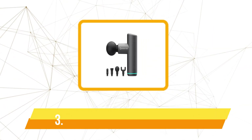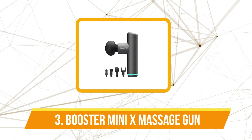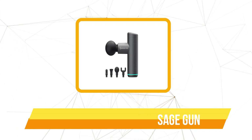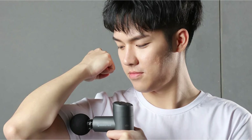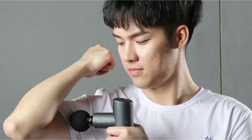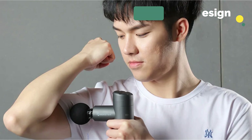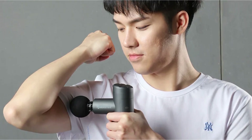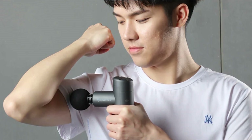At number 3 on our list is the Booster Mini-X Massage Gun. The first thing that caught my attention was its size — the Booster Mini-X is truly a mini in every sense of the word. It's small, lightweight, and feels incredibly durable thanks to its composite material construction. The compact design makes it super easy to carry around, which has been a game changer for me. Whether I'm heading to the gym or traveling, it fits comfortably in my bag without taking up much space.